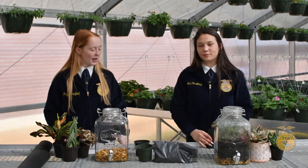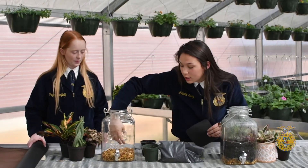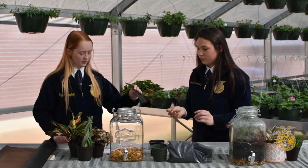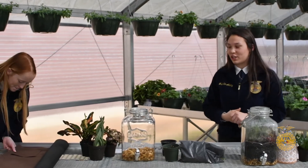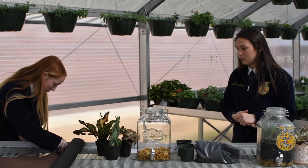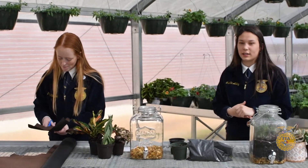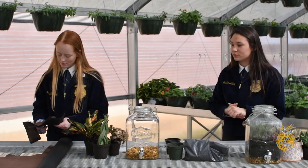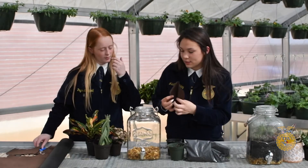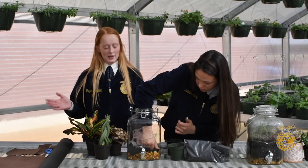Our next layer after the pea gravel would be landscaping fabric. We put that in between our next layer — crushed charcoal — and the pea gravel. You're going to want to cut it into a square resembling the shape of the jar and fit it in very snugly so that no soil can get through. It's okay if it's a little larger than the jar; if there's some excess on the side that's fine, it just keeps soil from getting through. One side of the mesh fabric is black and one side is brown so it blends in with the two layers.